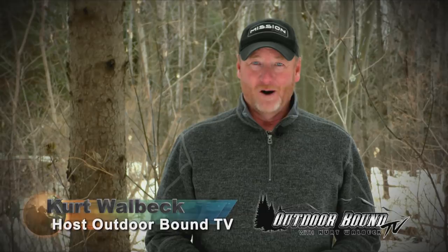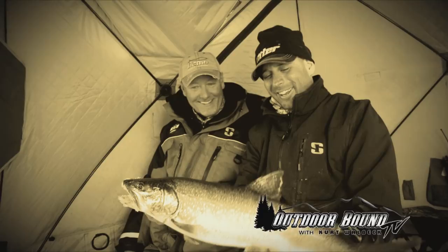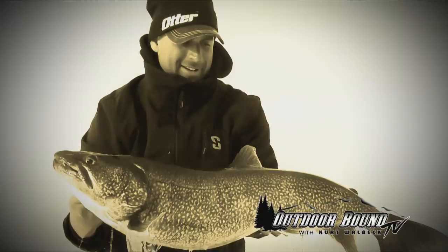Welcome to Outdoor Bound TV. I'm Kurt Walbeck. Last week we started the first in a two-part series fishing multiple destinations for probably one of the toughest fish to catch through the ice — trout. We were on Manitoba's Reed Lake with Pro Staffer Brian Bogdan, and they've got some awesome lake trout on that lake. On this week's show we head a little further east and meet up with Pro Staffers Mike Gate and Captain Lee Hosh out on Ontario's Crow Lake to see what they can put on the ice for lake trout. Let's meet up with the guys right now.